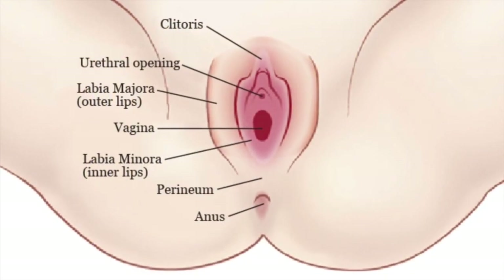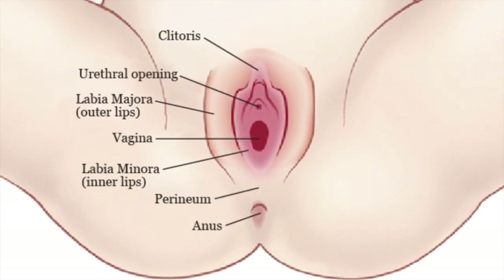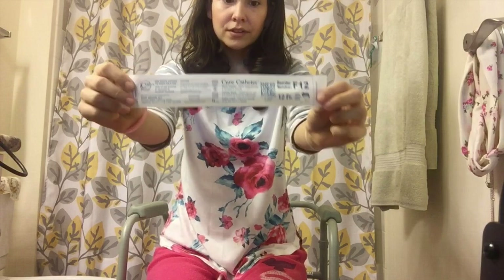I will try to insert a diagram of where exactly the urethra is, because that is the tricky part when you're new to catheterizing. As a woman it's hard to find where your urethra is. Some people use a hand mirror, which is totally fine. The way I was taught — I'm going to show you with the F12 catheter.